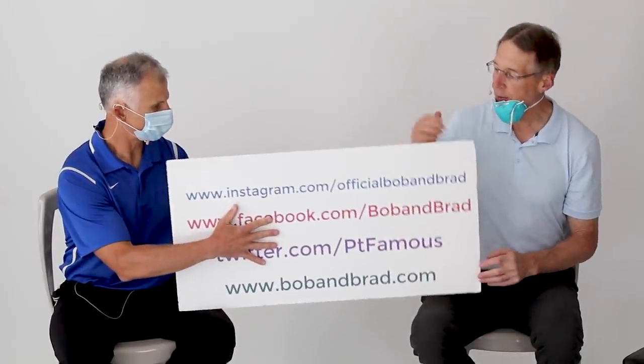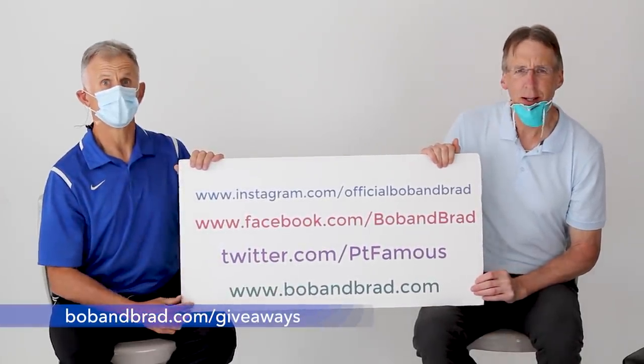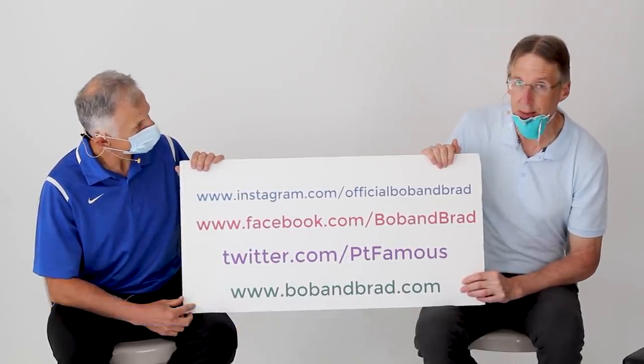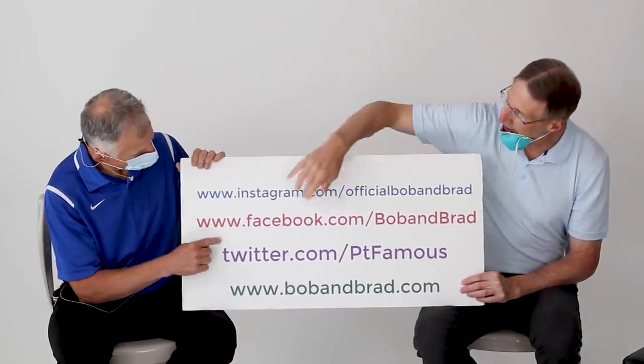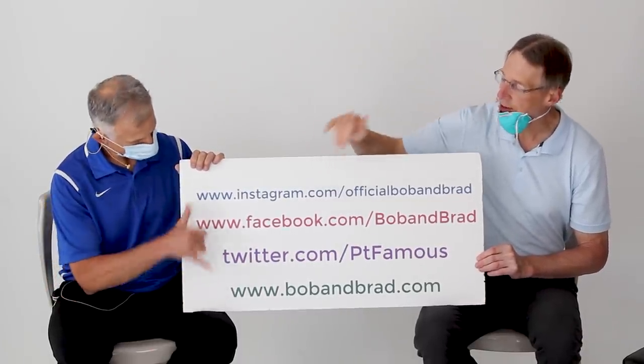By the way, if you're new to our channel, please take a second to subscribe to us. We provide videos on how to stay healthy, fit, pain-free, and we upload every day. If you get a chance, go to bobandbrad.com. We're giving away a Thermatex — a far infrared heating system. The contest will be pinned to the top of the page. Also go to Facebook, Twitter, Instagram, and TikTok if you want a 60-second version of our program.